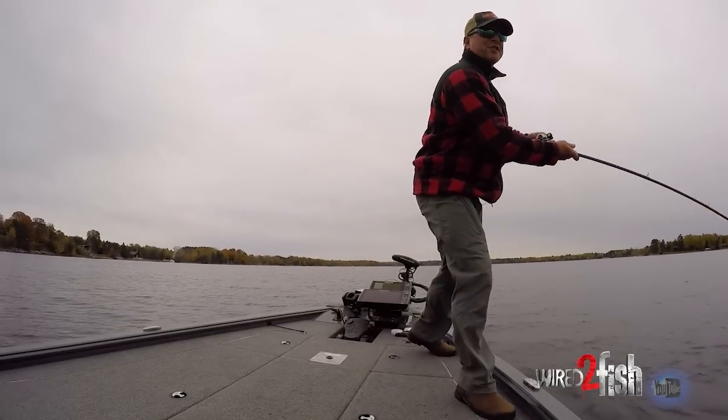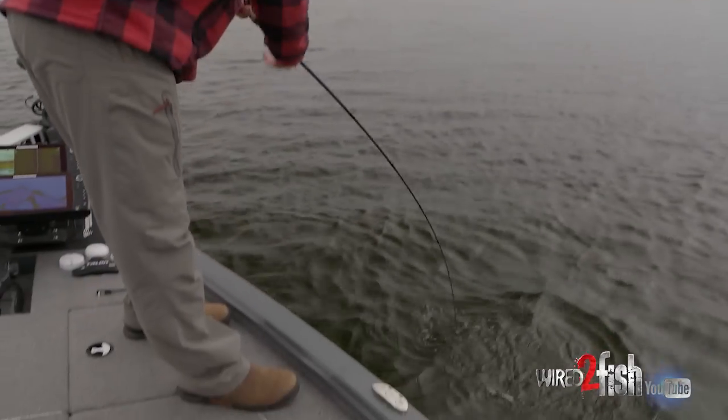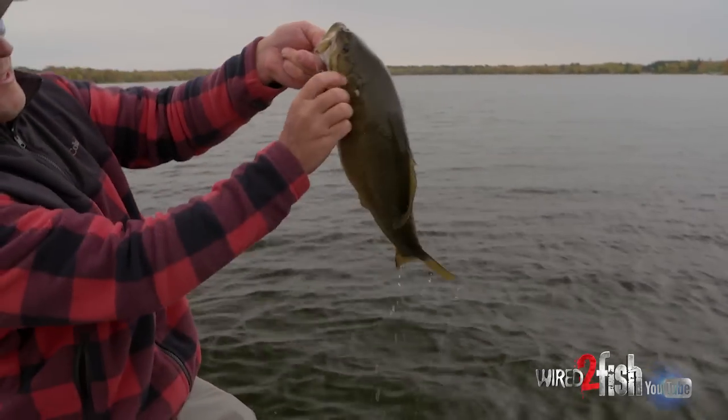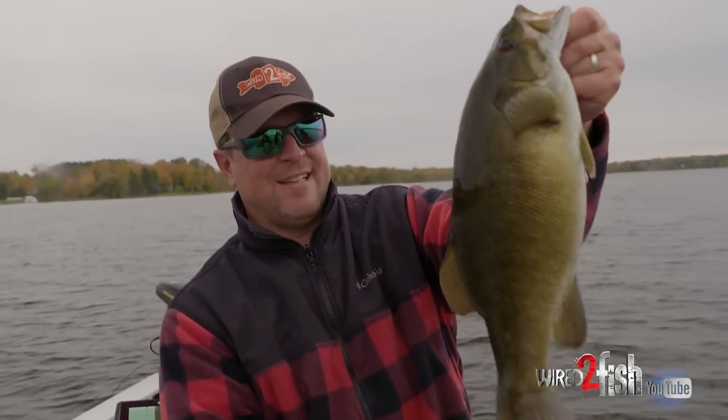That fish just threw a minnow right there — look at that nice brown bass! Really bulldogging. Look at that nice hook job with that big single hook. It's a nice little chunk.